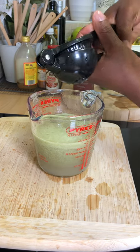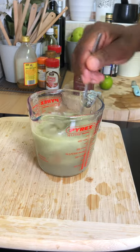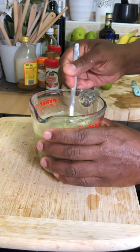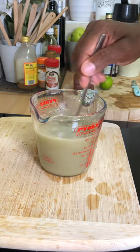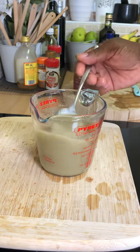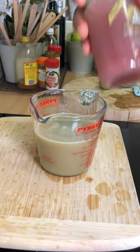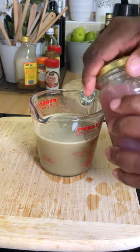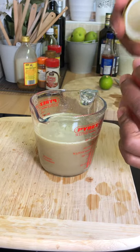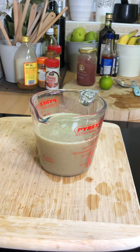Squeeze that inside of it — beautiful. Give that a mix. Look at that, beautiful juice. Remember, check out oceanmoss.co.uk — you can go on the website and get your proper sea moss. That looks nice. Check them out and support them.